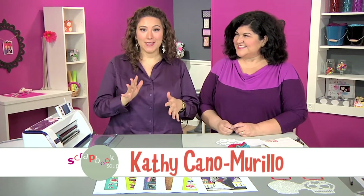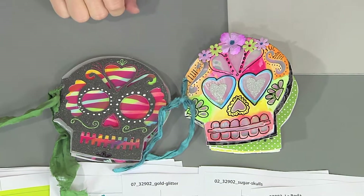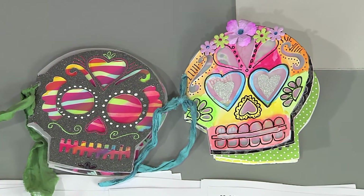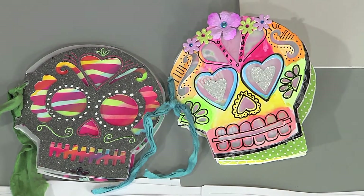The colorful, crazy, and oh so sparkly Kathy Cano Murillo, aka the Crafty Chica, has brought a brilliant project with us. It's these gorgeous Sugar Skull books — these are fabulous little mini books. And you're going to take us through all the steps to make this start to finish. Yes, thank you for having me. I'm excited to share this project. I call these my little calavera books.